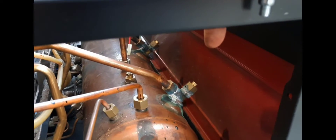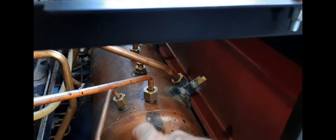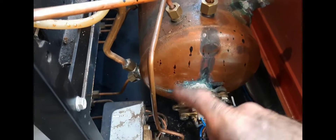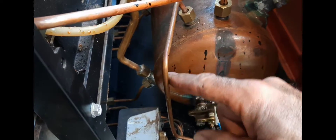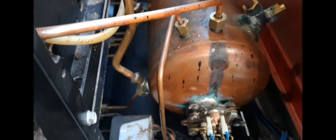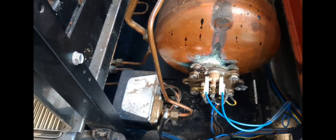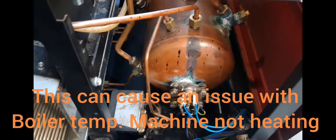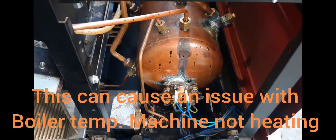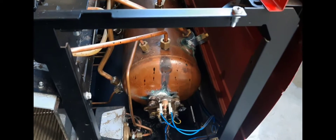This is one of the only machines where you see the pressure stat down there — it should be up here where my finger is. Because if we get any water trapped as the machine cools down, it'll run back into the tank. If water gets trapped down there, it's very hard to get it back uphill and into the tank. So why on earth would the designers at Nuova Simonelli put the pressure stat on the bottom? I don't know.